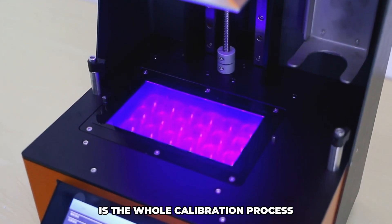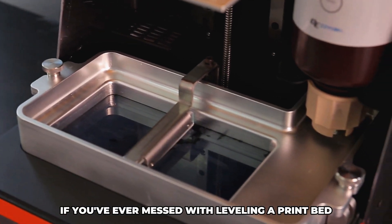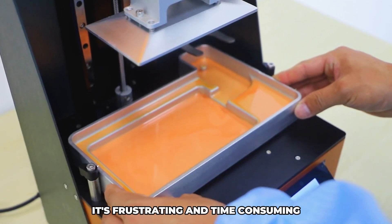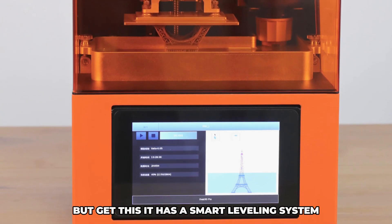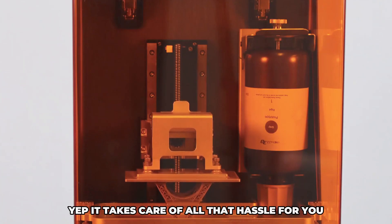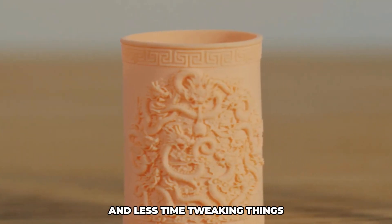One thing that's a pain point with a lot of 3D printers is the whole calibration process. If you've ever messed with leveling a print bed, you know what I'm talking about — it's frustrating and time consuming. But this printer has a smart leveling system that takes care of all that hassle for you, so you can spend more time actually printing and less time tweaking things.